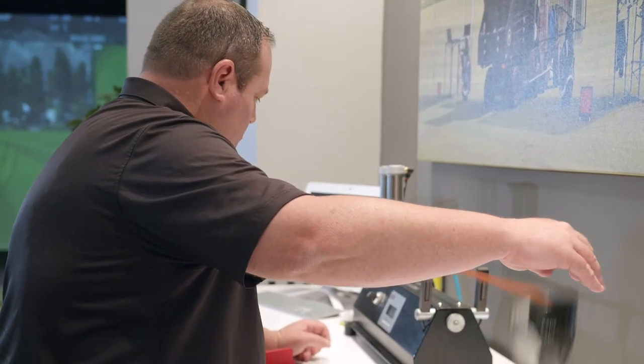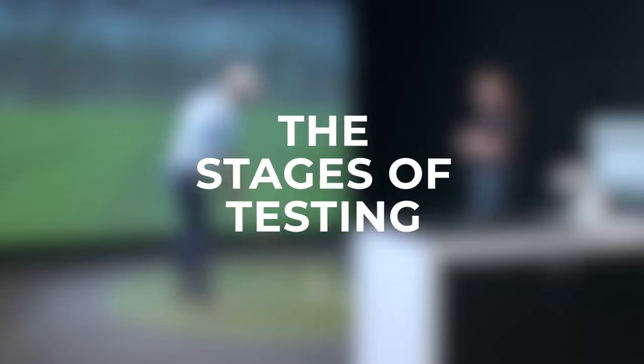Hello, all my friends from Troon Golf. We're here again to talk about club fitting and how it relates to player performance. Now that we've finished the blueprinting process, it's time to get started with the actual club fitting. This is where the fun begins.